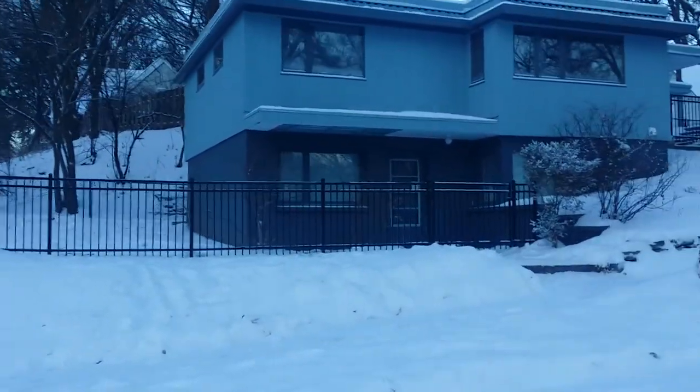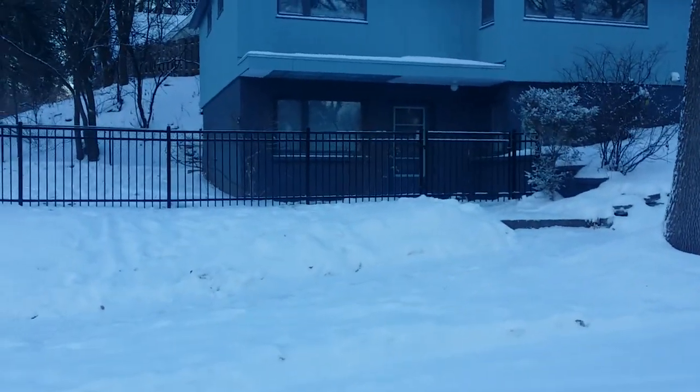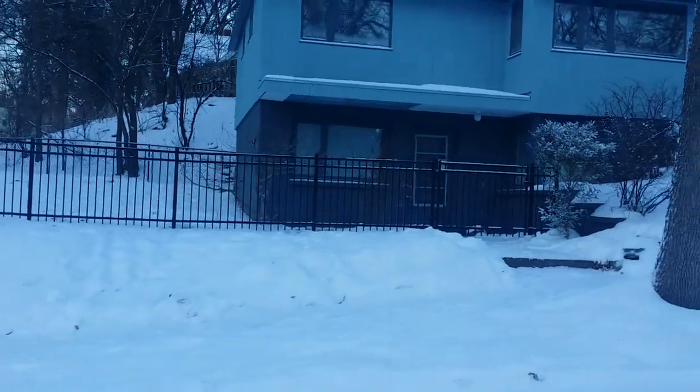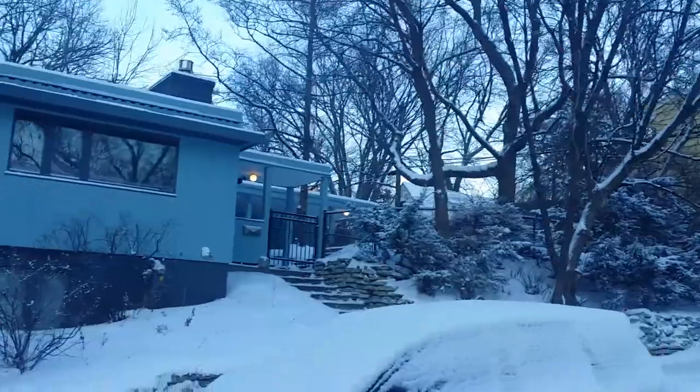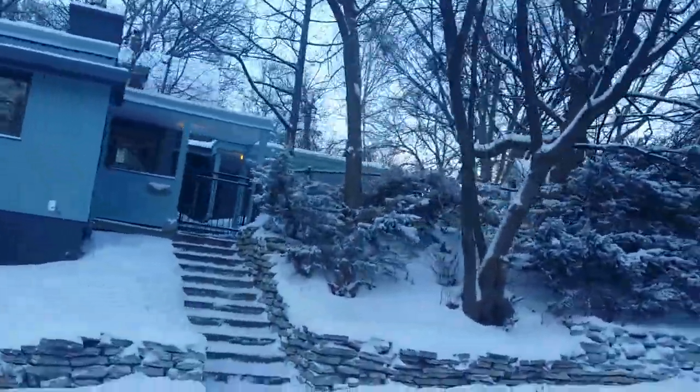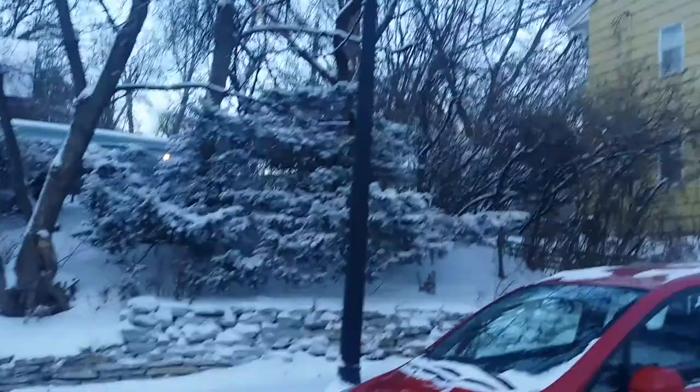I had to make a custom wider gate just for the sidewalk area, same with up on top. This section is pretty much just black chain link, so it might be a little tough to see.